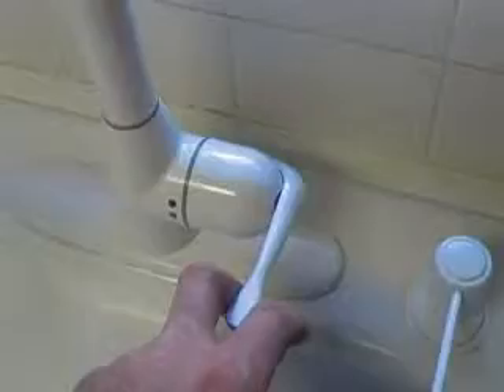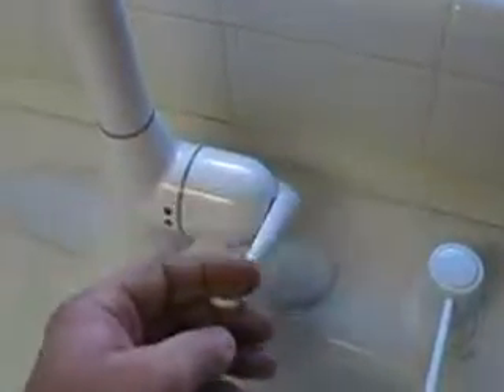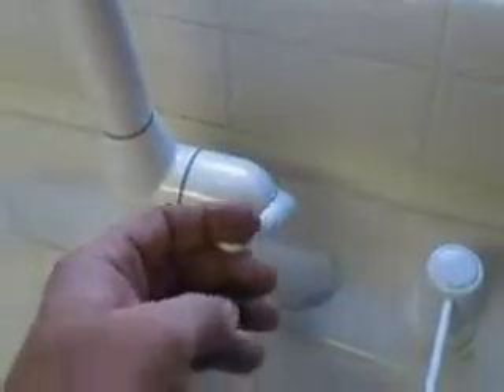This little lever here — you flip it up, that's for hot water, and pull out. That's straight hot, or you can blend it. Go down and that's cold water all the way out. You can adjust your temperature just by flipping the lever back and forth.